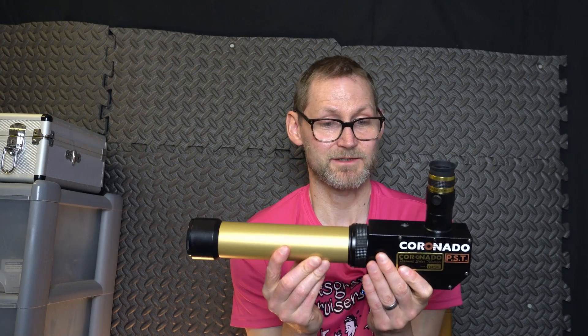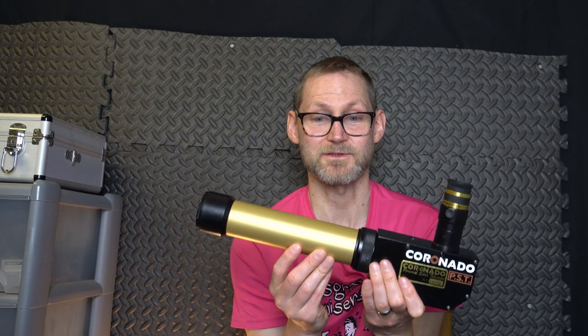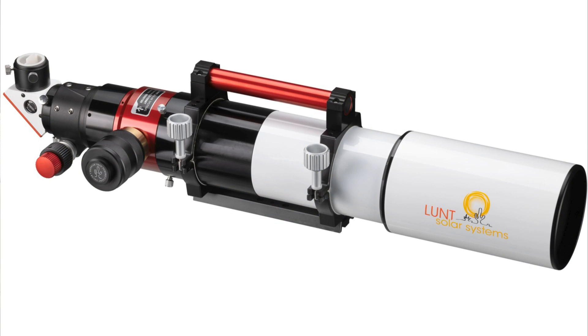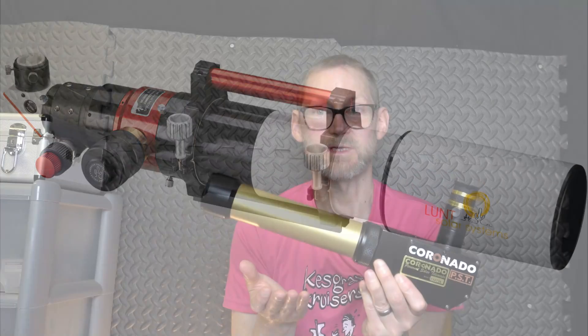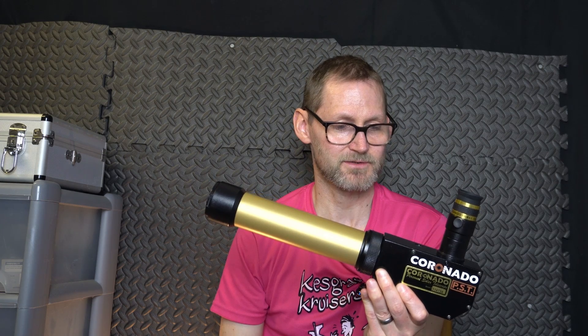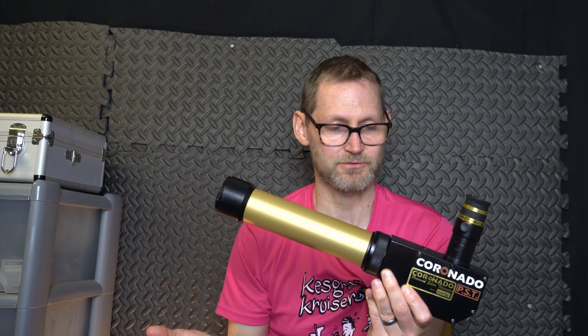It's not the best solar telescope you can get — you can spend thousands and get really incredibly impressive either Coronado or Lunt solar telescopes. But as an entry point, when these were released back in the day they were like $500, £500, €500, that kind of region.